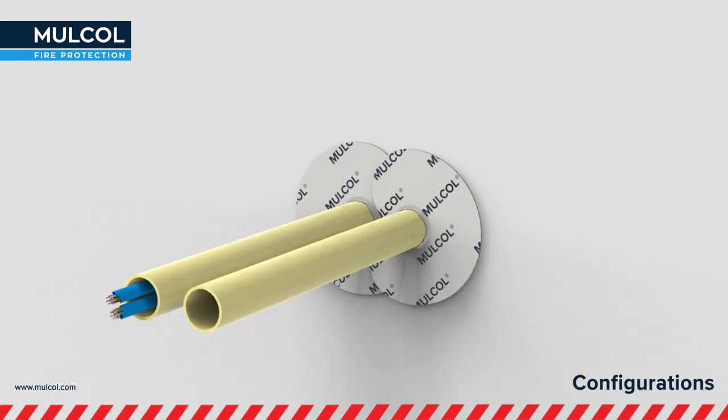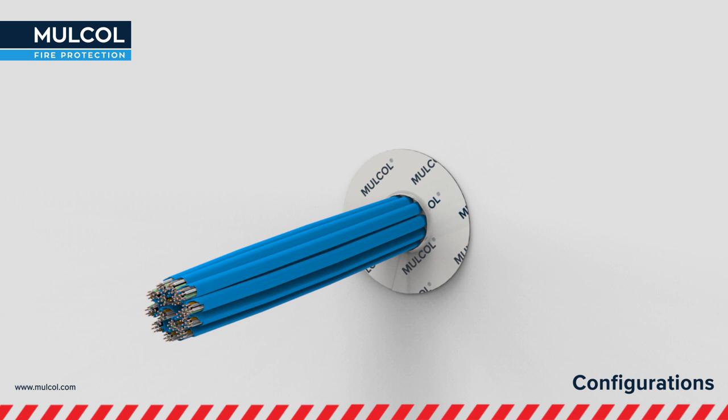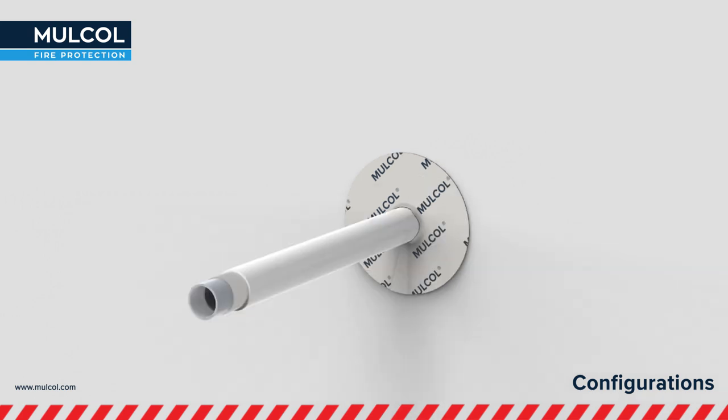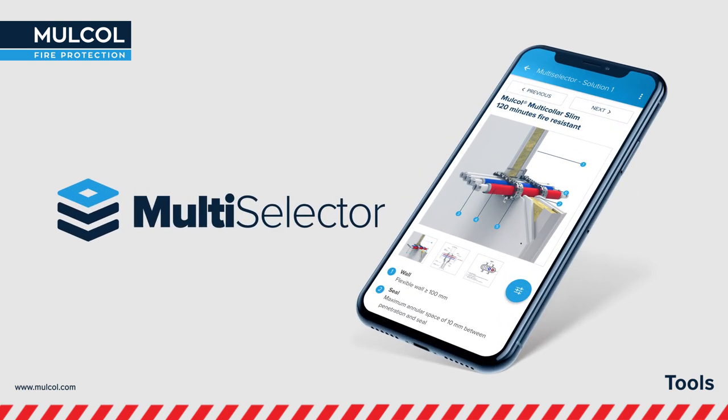There are several configurations tested, like multiple PVC tubes with or without cables, electrical cables, cable bundles, and aluminum composite pipes. All classified solutions, results and reports can be easily found on our website with the Multiselector.